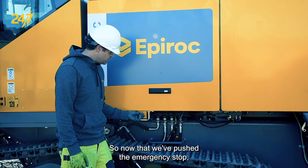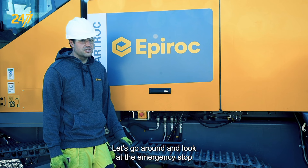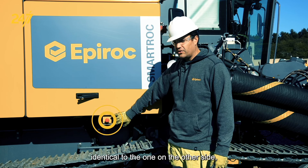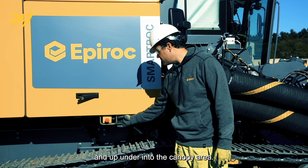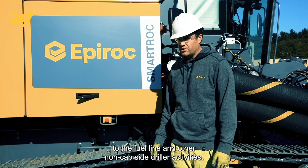So now that we've pushed the emergency stop, we twist to reset and make sure that it pops out in a positive way. Let's go around and look at the emergency stop on the non-cab side. On this side of the machine, we have another emergency stop button identical to the one on the other side, also with wires coming out of the back and up under into the canopy area. This emergency stop is placed with proximity to the fuel lane and other non-cab side driller activities.